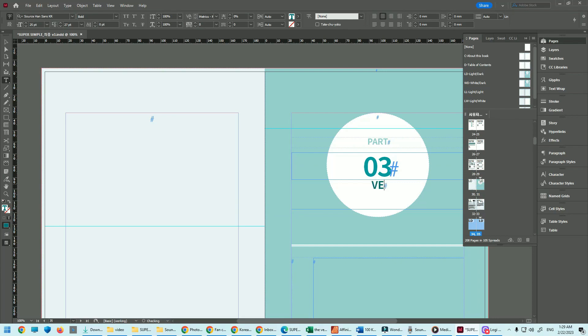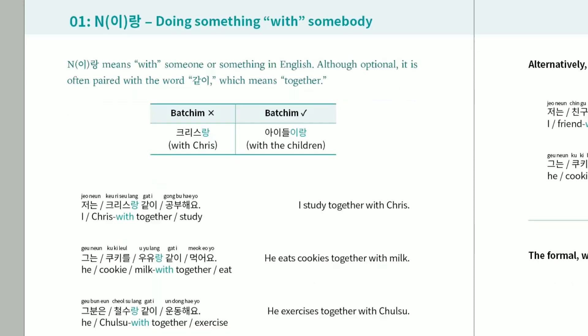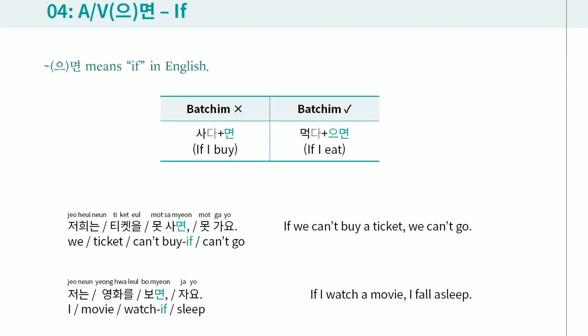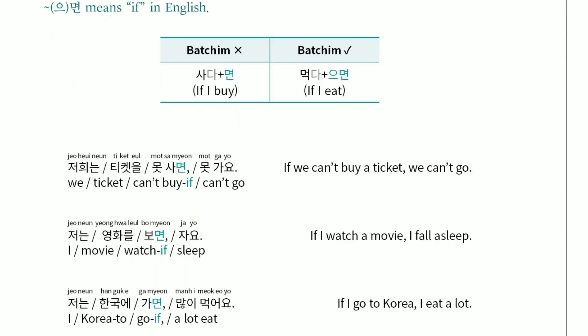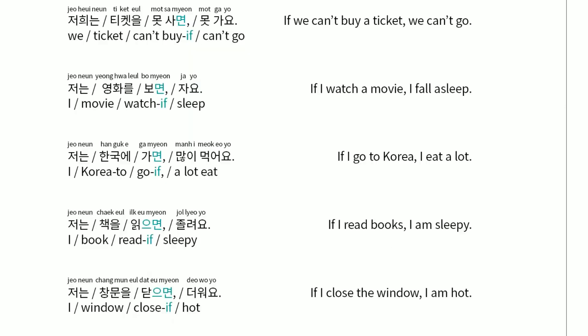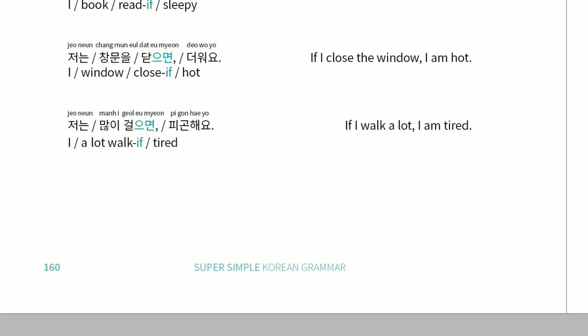I wanted to make the simplest grammatical explanations possible, and I wanted to make it really straightforward and really practical to use. You flip to a page and it's like: this is this, this is this — very direct and clear.